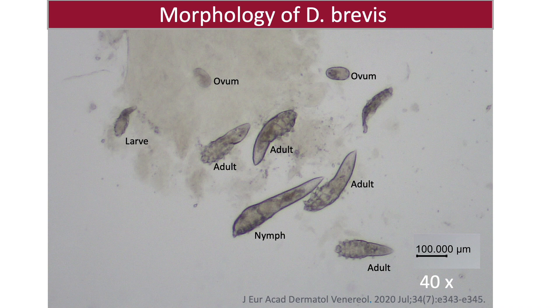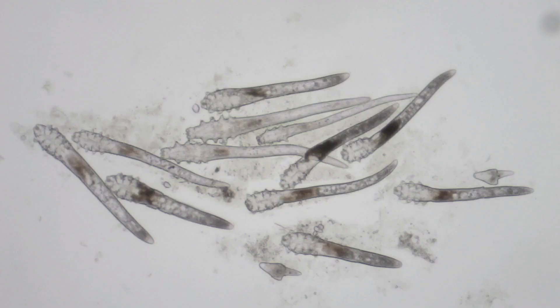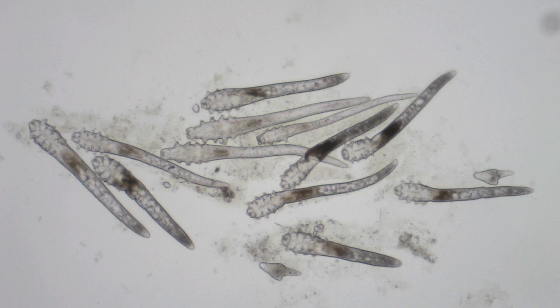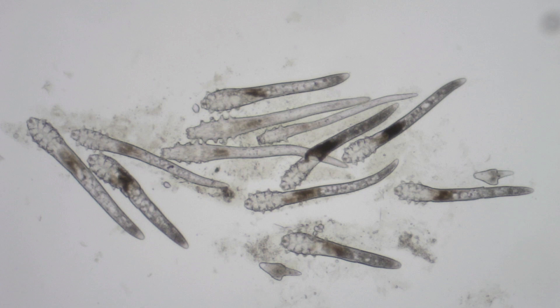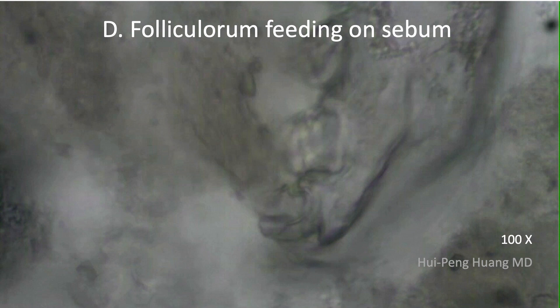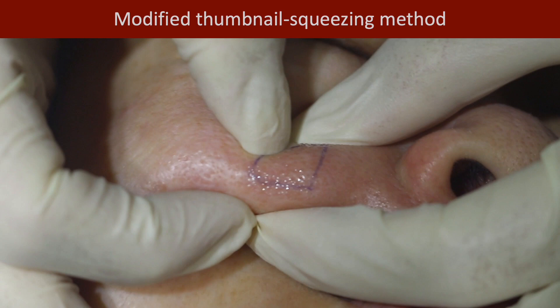The most consistent morphological character of D. brevis is a cone-like terminus. Here is the D. brevis mite, showing oval eggs and bodies with cone-like terminus. All the developing stages of Demodex mites and their mobility are well identified. In contrast to the silent immature stages, D. folliculorum was very mobile when just squeezed out of the follicle.